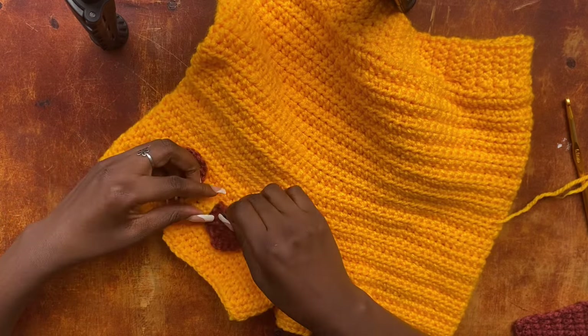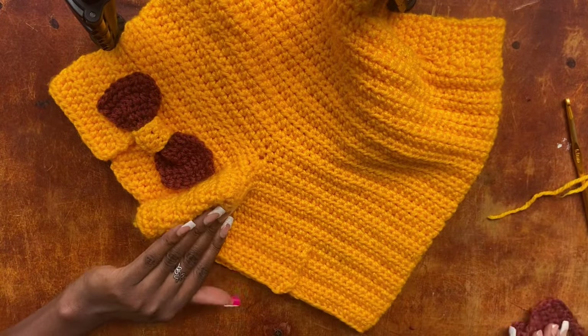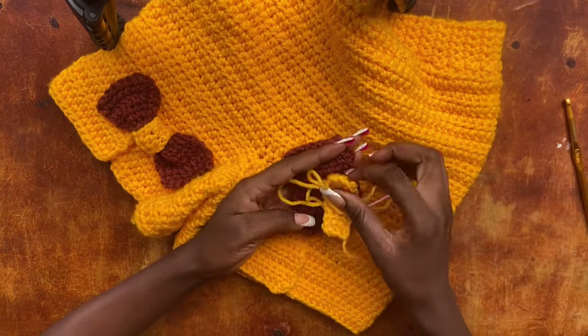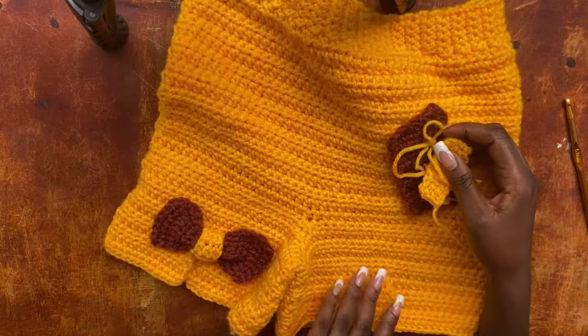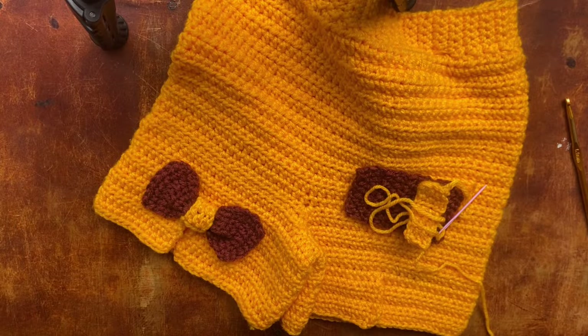Once you have both bows placed on both slits, we have finally made our shorts! I want to thank you guys so much for watching. Sometimes I'm lazy to make tutorial videos but I'm grateful for your support. Thank you so much, goodbye!